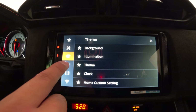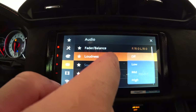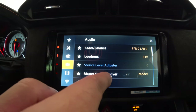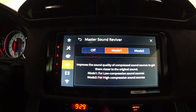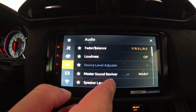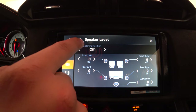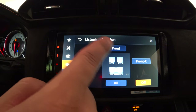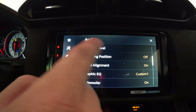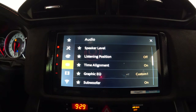For sound settings: fader/balance lets you adjust left, right, front, or rear speaker emphasis. Loudness has low, medium, high, or off. Master Sound Retriever improves the sound quality of compressed audio to get it closer to the original — Mode 1 is for low-compression sources, Mode 2 for high-compression; I leave it on Mode 1 default. Speaker level lets you adjust decibels for any speaker including the subwoofer. Listening position lets you choose the direction sound comes from — I have it off. Time alignment is on by default, which helps sync sound.